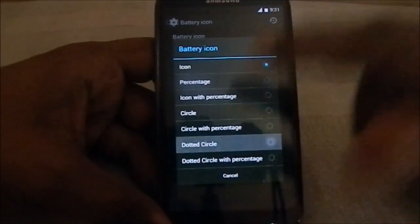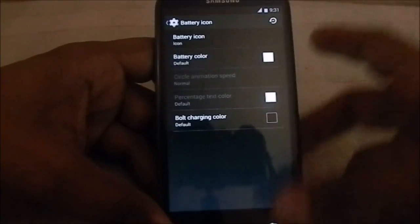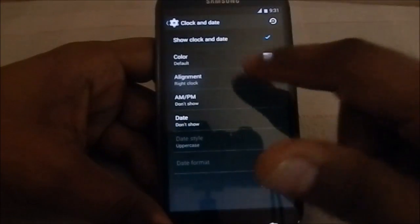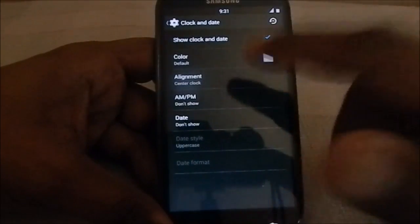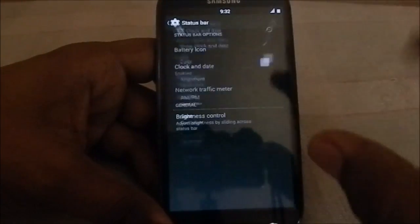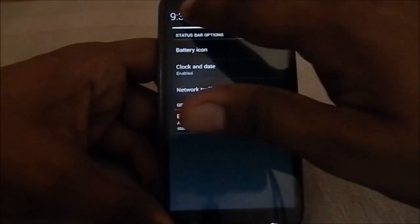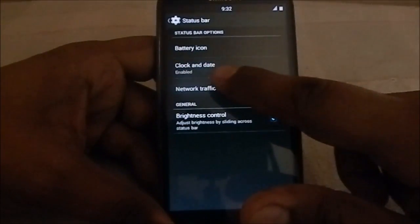You can change the battery icon to any of these — dotted circles, dotted circle with percentage, any icon. For clock and date, you can change the alignment, have a center clock with an AM/PM indicator, date or no date, whatever you want. Brightness control is also there if you don't have automatic brightness enabled — really nice to have.